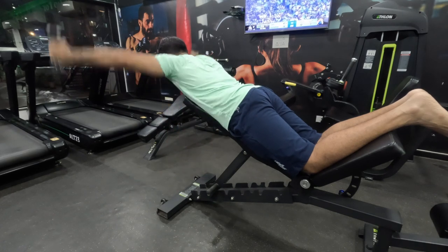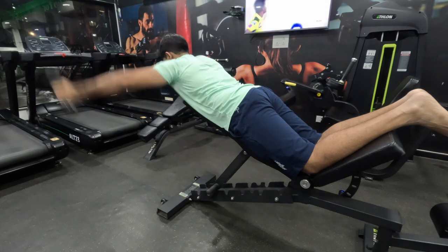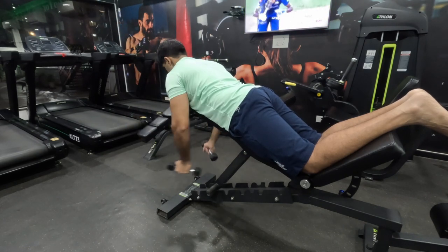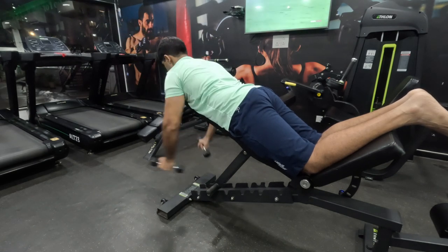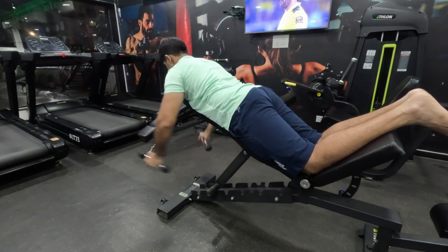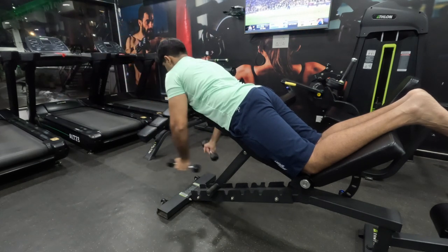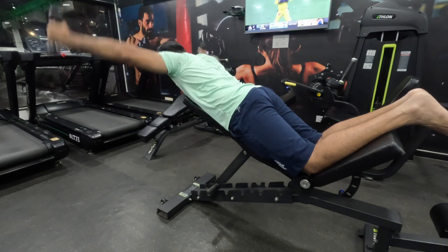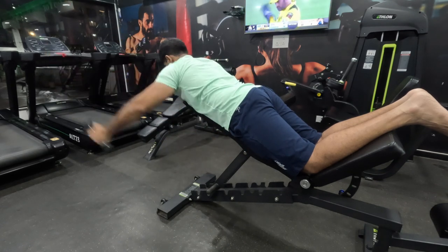Your arms are basically making the upper part of the Y. By raising up, you feel a good amount of contraction in your upper back. Your lower back muscles also fire up to slow down the weight while going down. Do 15 to 20 reps, five more reps to finish.